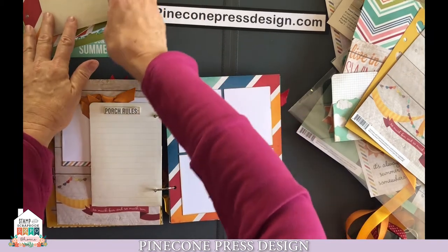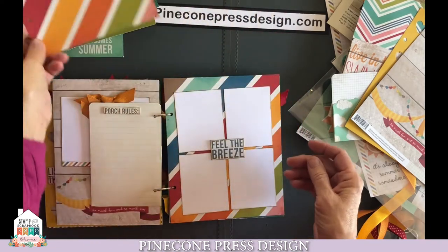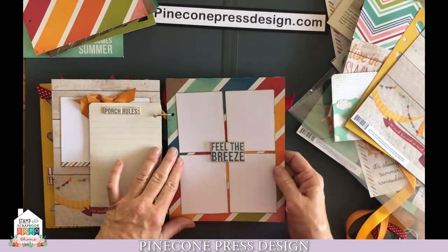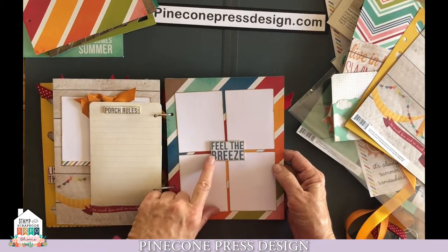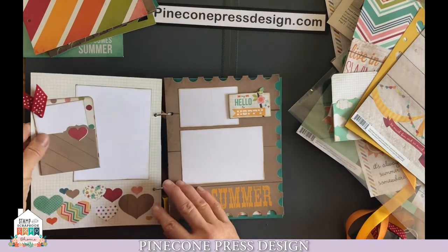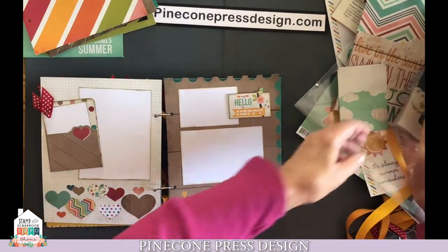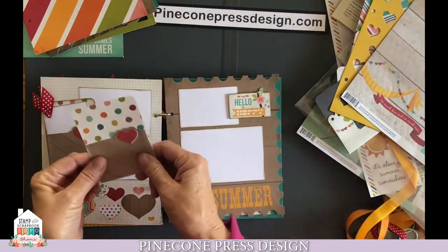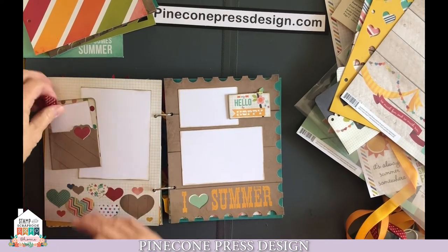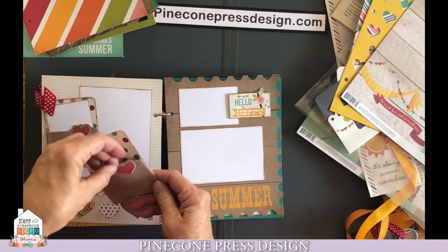The next blank page you want to pull out is the one with all the diagonal lines, the big lines. Go ahead and add photos — we added four photos onto this page, and then took our "feel the breeze" word icon, cut that out and adhered that with pop dots. The back side of that has all these hearts, which are great. So we took a pocket that had the heart on it, made a small little photo tag. First, you're going to want to adhere your photo, then adhere your pocket, create a photo tag, and put your ribbon in.